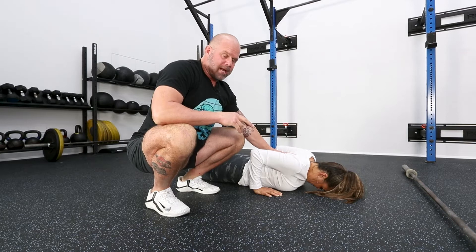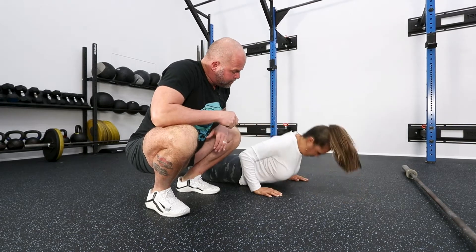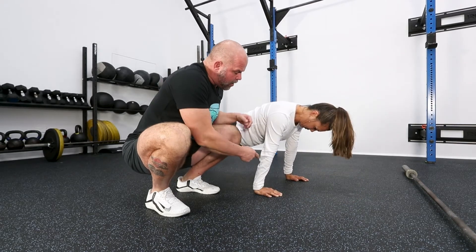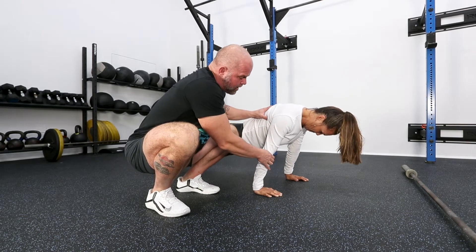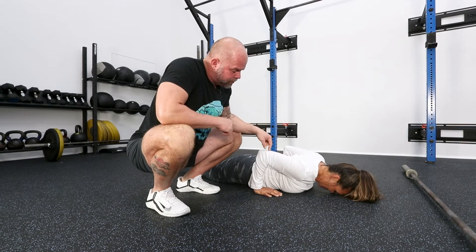Push-up — close chain exercise. Mags, go ahead and warm up. And if she lowers down, notice that she tries to keep the forearm vertical, which means the body's got to go forward. Go ahead, all the way down. That looks great, Mags. Beautiful.